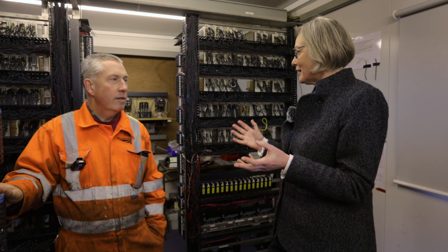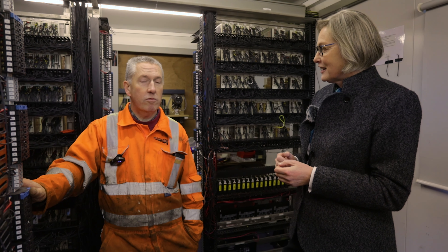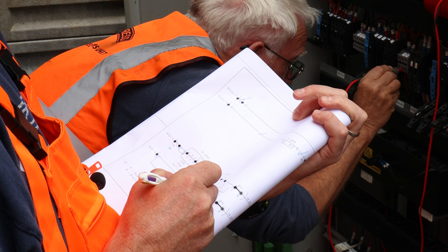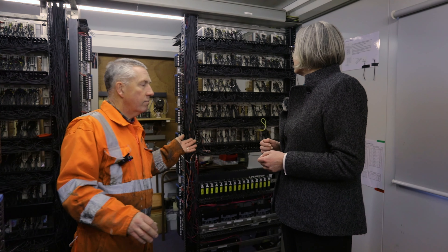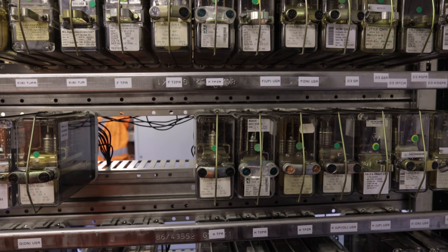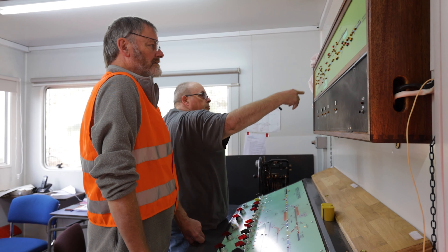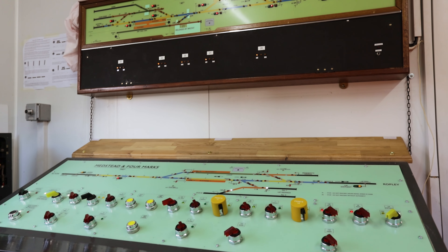Thanks to one of my volunteers — in fact more than one, at least three to four volunteers — the signaling design has been produced to enable where to wire it and to enable the installation of the interlocking. In front of you you'll see around about 7,000 meters of wire in the relay room alone, along with around about 250 relays, all installed and all designed by our volunteers on the railway.